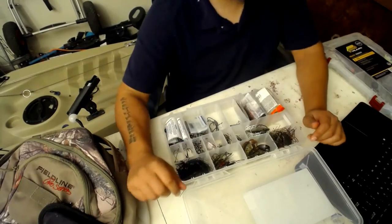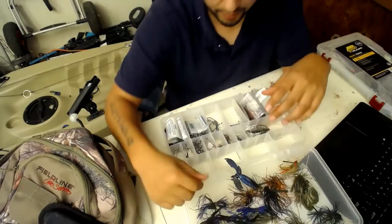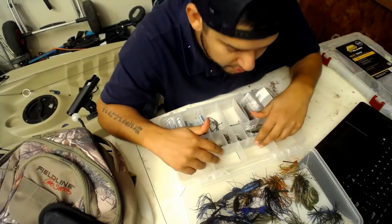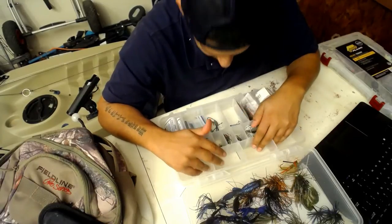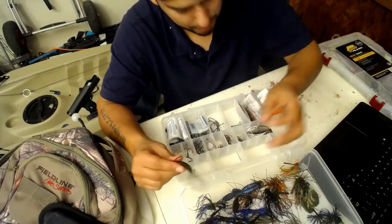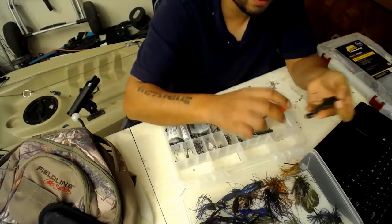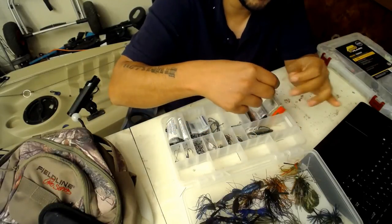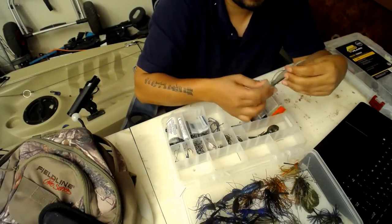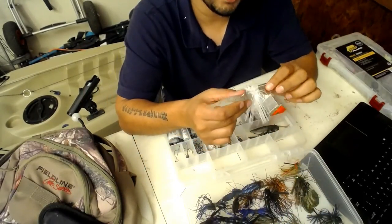Here's a view from the top for the jigs. I keep all my different flipping jigs and football jigs on top. In this little compartment I just keep any random tight-line baits - got a Texas rig, a finesse football jig with a speed crawl, a little chatterbait from Z-Man.